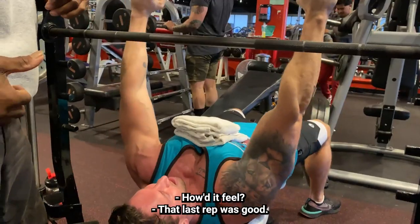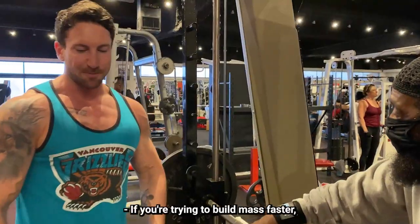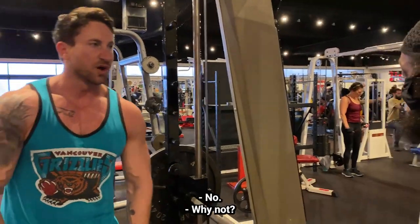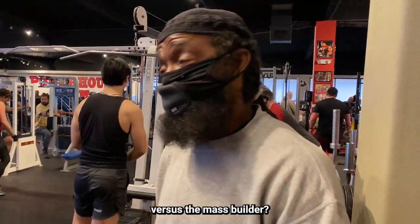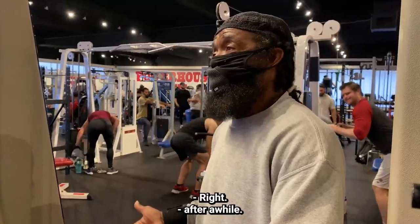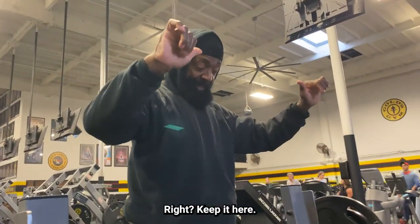That last drop set was good — you can feel it, right? Really good, right through here. If you're trying to build mass faster, do you recommend adding in drop sets, at least on the very last working set? No. Why not? If you're trying to compete, it's more of a conditioning move versus a mass builder. It's not a mass builder because you're doing a drop set — it puts too much pressure on the chest, it's going to start taking away after a while. As soon as you go down, it goes to your shoulder because you're stronger there.